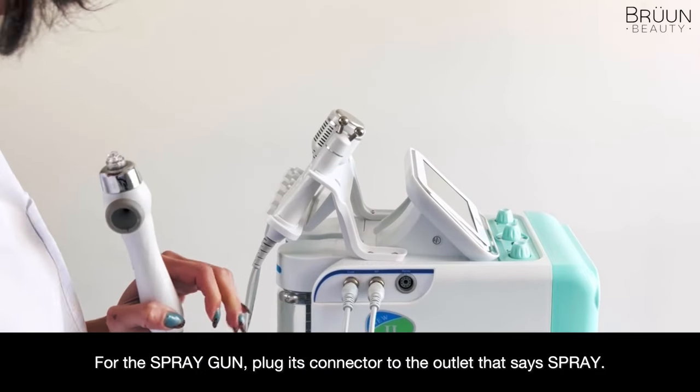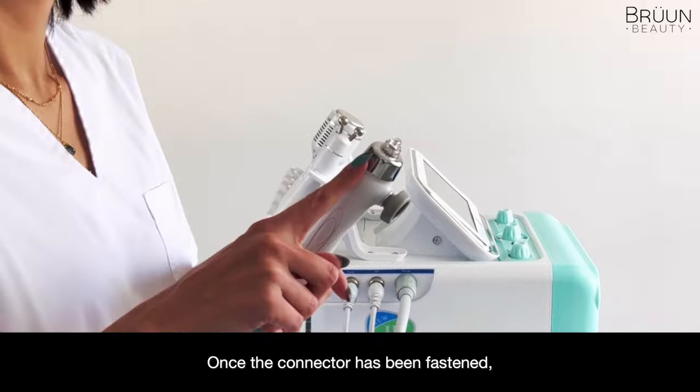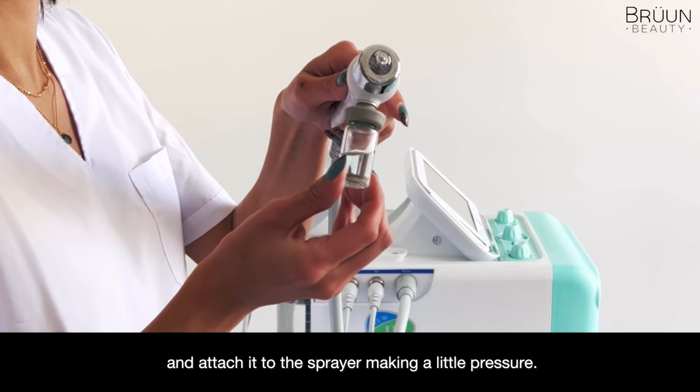For the spray gun, plug its connector to the outlet that says SPRAY. Once the connector has been fastened, fill the vial with the serum or solution of your choice and attach it to the sprayer, making a little pressure.